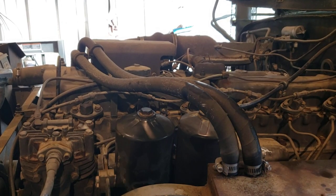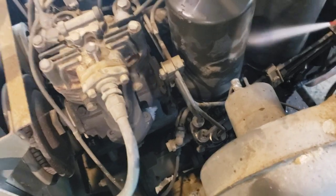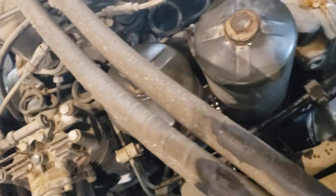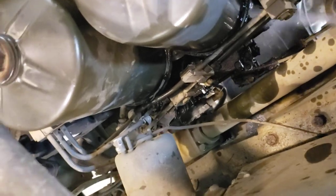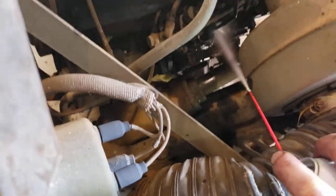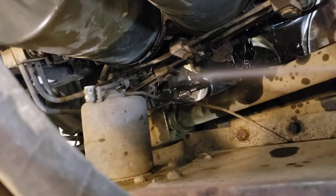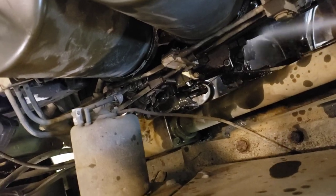Of course I got oil on everything when I took the filters off because they just pour everywhere. So with a generous helping of brake parts cleaner, we'll go around all over this and all over the injection pump. I do buy brake cleaner by the case — there's no point in buying one or two cans at a time when you work on a deuce and a half. Just buy it by the case.